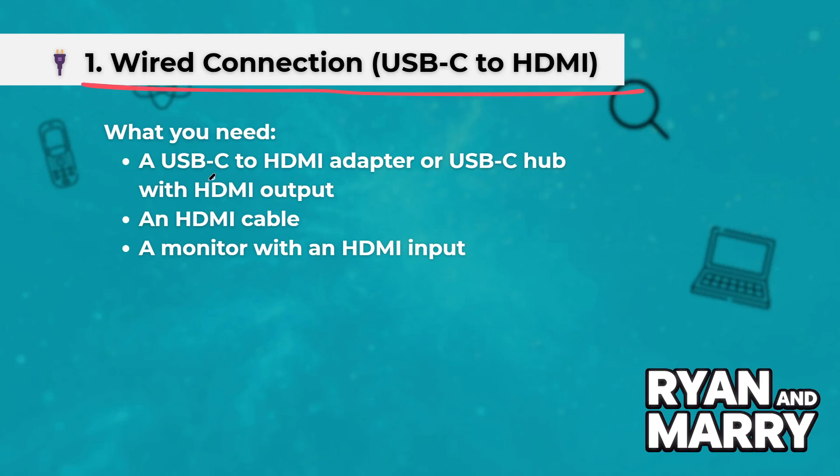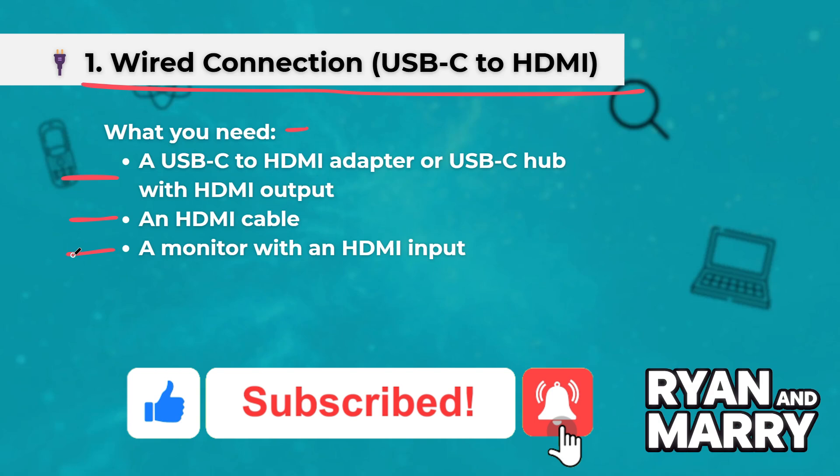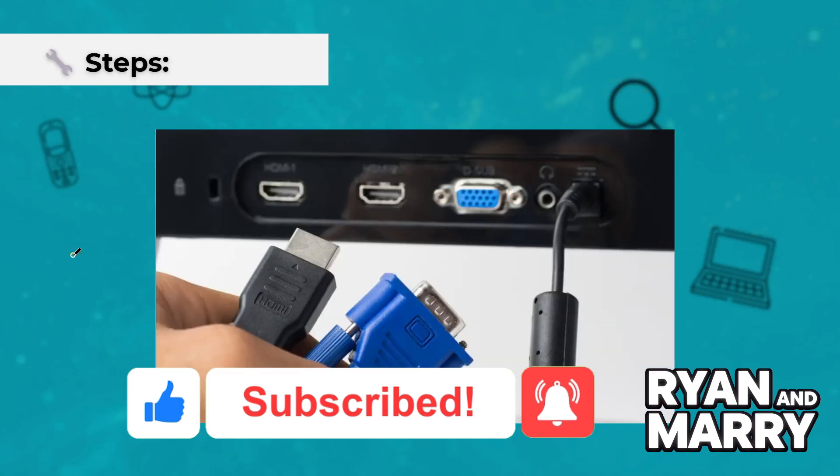Method 1: Wired connection — USB-C to HDMI, recommended for best performance. What you need: a USB-C to HDMI adapter or USB-C hub with HDMI output, an HDMI cable, and a monitor with an HDMI input.